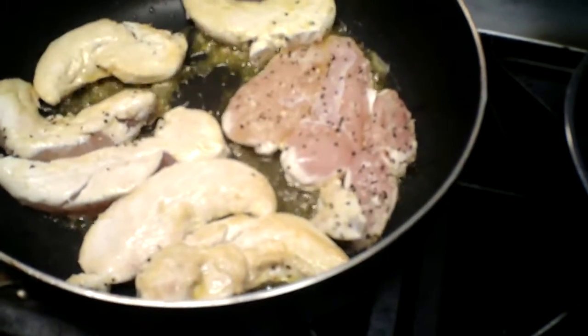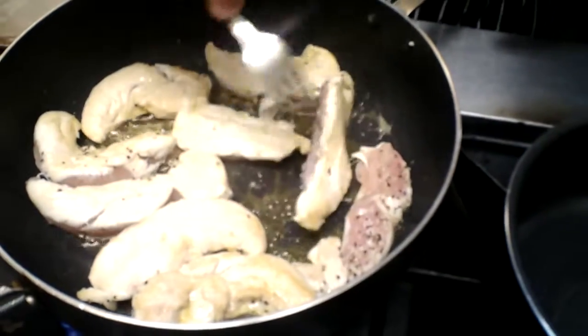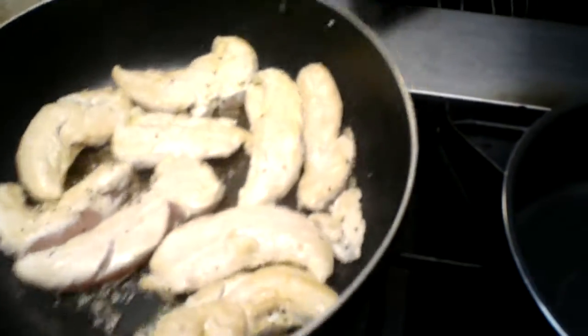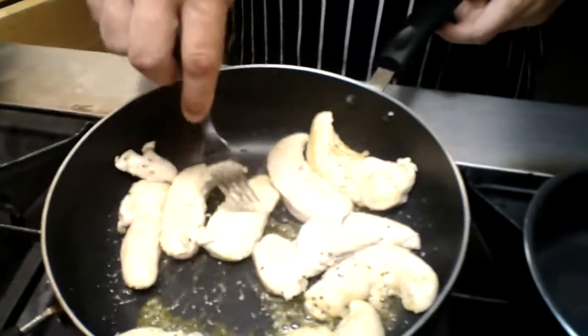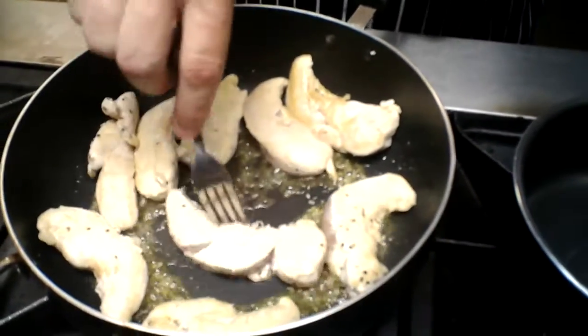Remember when you sauté, folks, you don't want to overcrowd your skillet. You want things to be able to move around and jump around. The definition of a true sauté is a small amount of fat, a very hot fire, and you want it to be able to move around. See how they're moving around real nice? That's what you want to make sure you're doing. And we're going to prepare this entire meal for your family in this one skillet right now.